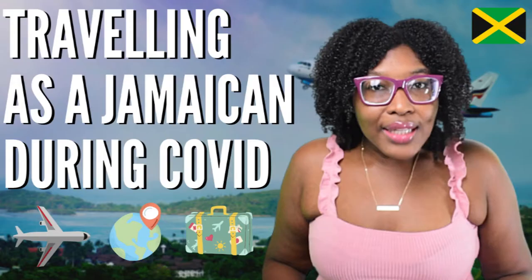Before we get into the video, I want to remind you guys to subscribe and give my video a huge like if you've been enjoying my content. Remember to check out the other videos on my channel. I also have another channel called Yardments, so check that out too. If you're watching, leave a paintbrush or paint wheel emoji in the comments.